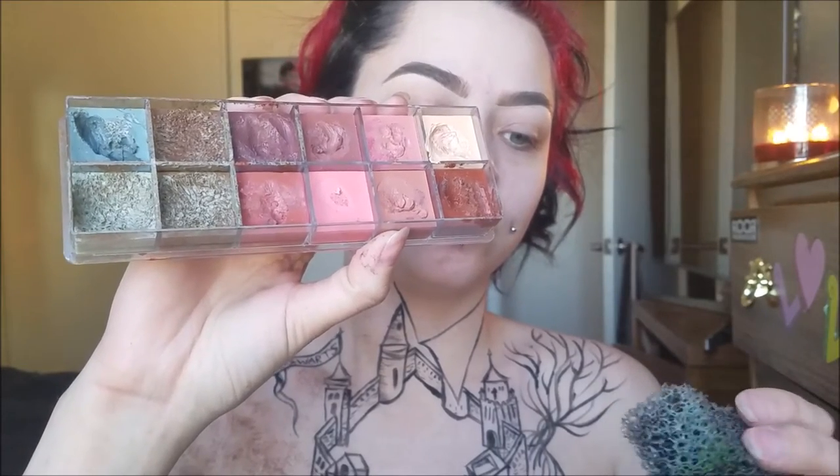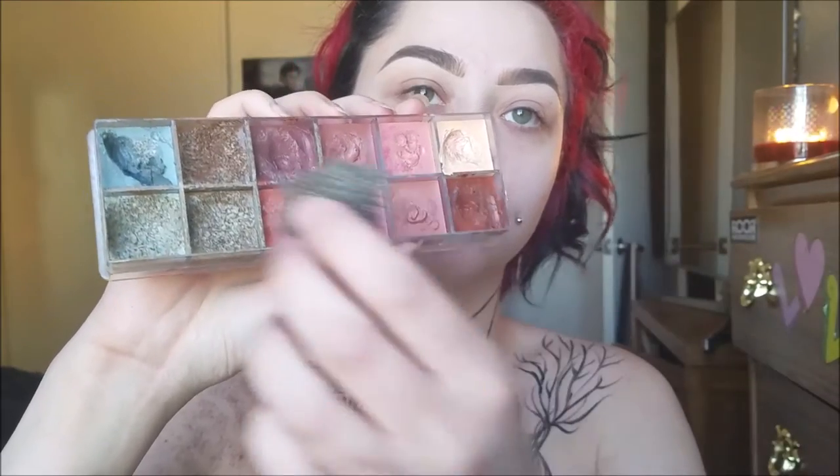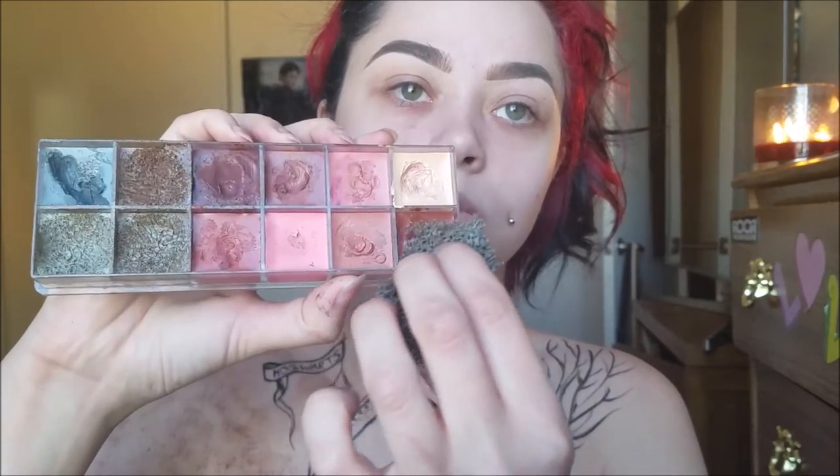Then I'm taking my Makeup Forever 12 Color Flash Palette and a little sponge. I'm just taking this brown color and this red color mixed together and I'm just splotching it all over my chest to create a sort of texture like the Marauder's Map has. It is an older piece of parchment or paper, so it does have some brownish tones in it to make it appear a little older. Just sponge that all over the place and swipe it in some areas.